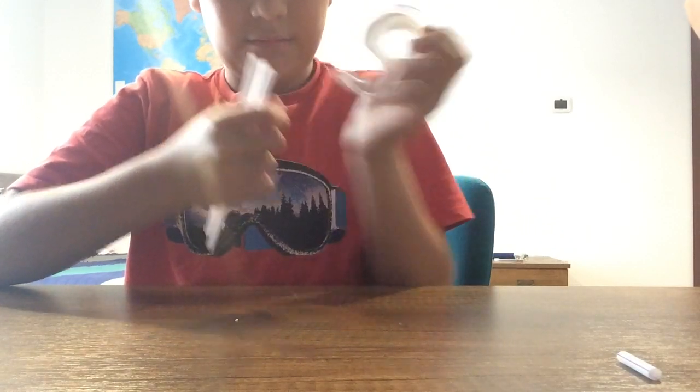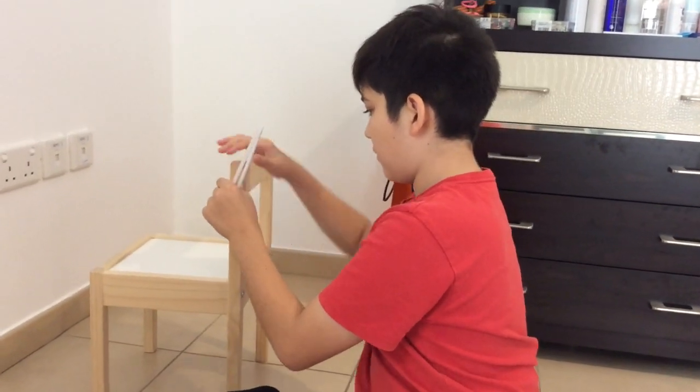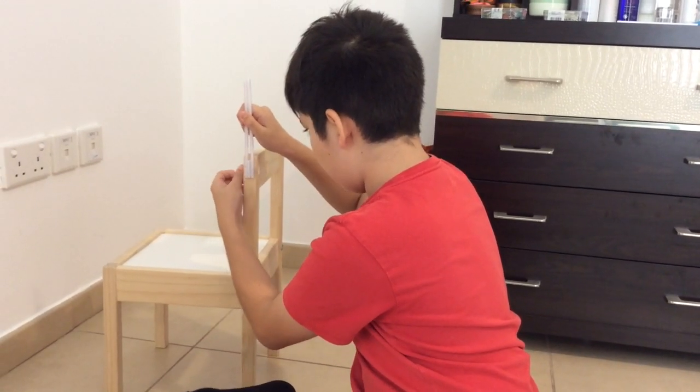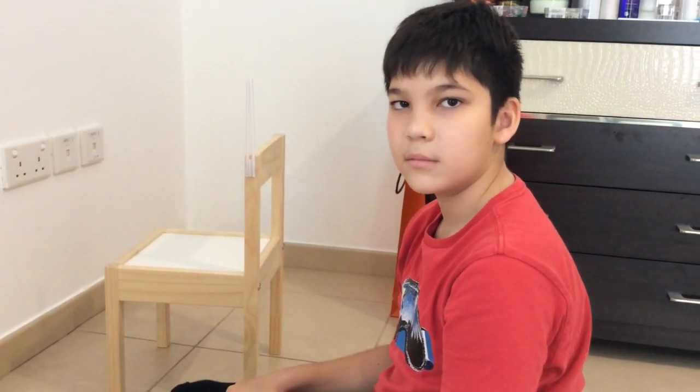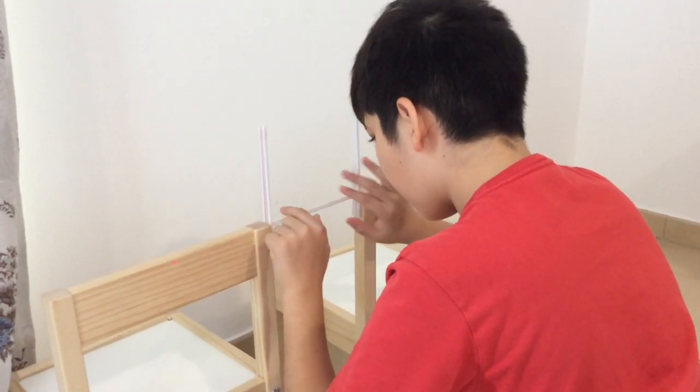This is the tower for the suspension bridge. Now I tape one tower to the edge of a chair and I tape the second tower to a second chair of the same height. I position the towers far enough apart so that I could fit a straw between them, which will form a simple beam bridge.